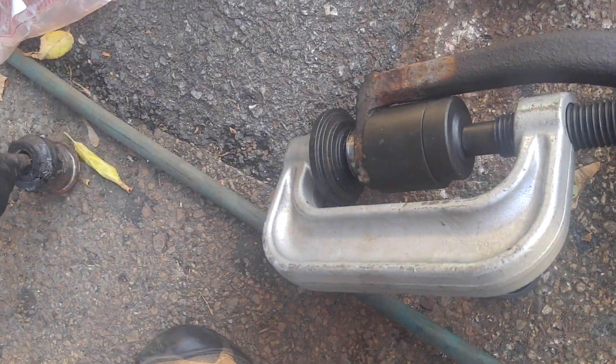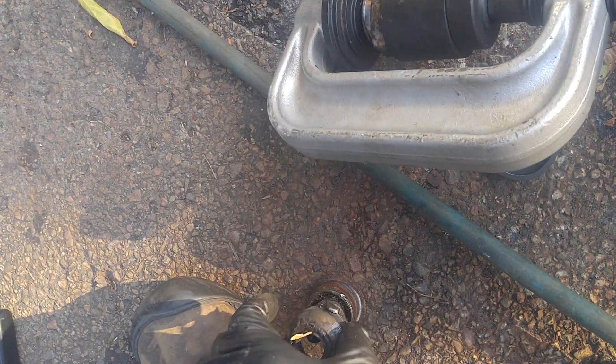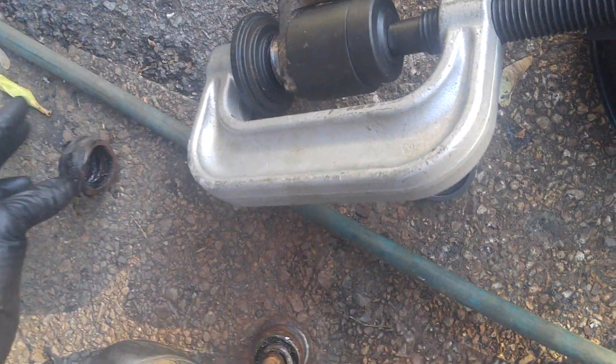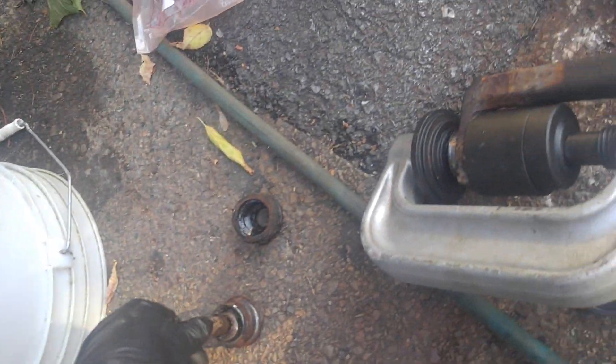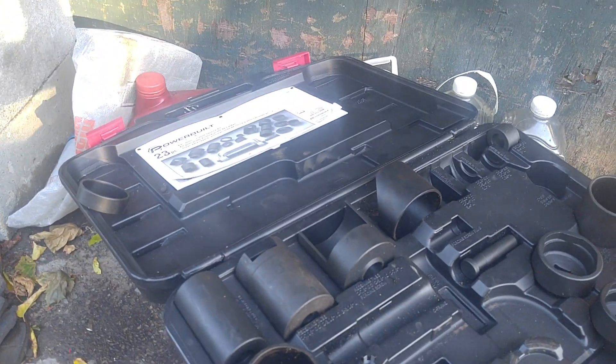The ball joints weren't that bad. The problem is the boots were torn. And you can't get boots, so you've got to change the ball joint. It seems like a waste, but that's the way it goes. So you've got to press them out. I rented or borrowed this tool from AutoZone.